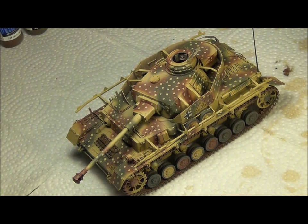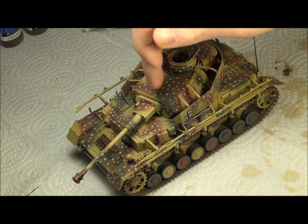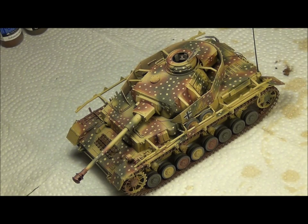Next up, I'm going to give the vehicle an overall wash using this MIG dark mud wash. The difference between the filter and the wash is that the wash is supposed to be darker and to highlight details and make shadows in the crevices. The filter just overall tones down the camouflage and fades it with the yellow. So we're just going to put this wash on over the vehicle.